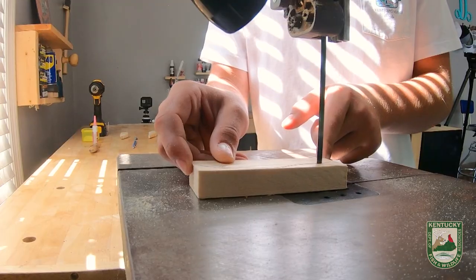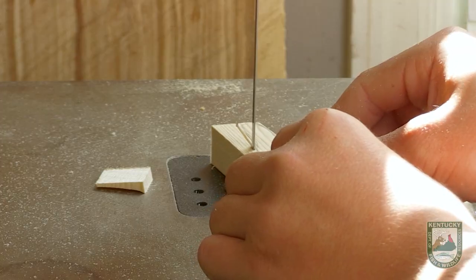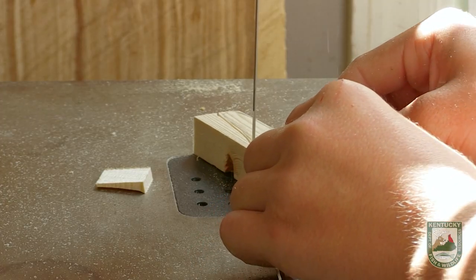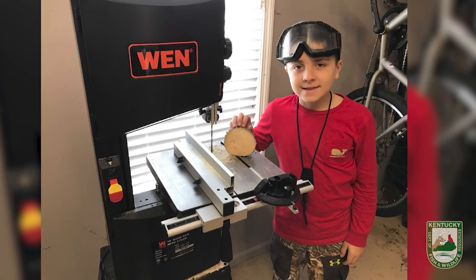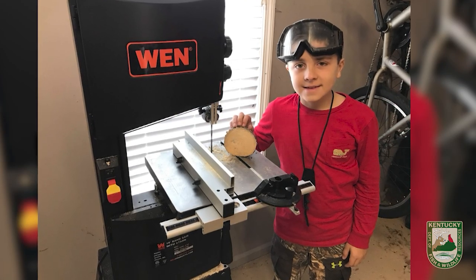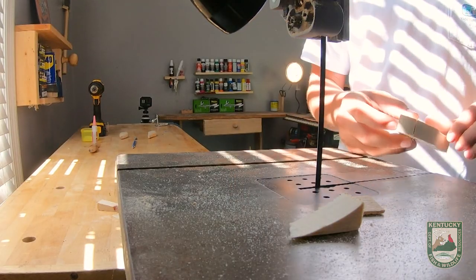When did you see this passion start to manifest with him? He always did take an interest in woodworking as far as family members that were doing it, and he started watching YouTube and realized that you could make all kinds of different things. He asked out of the blue for a bandsaw for Christmas — he was eight years old. We thought it was a little different request, but if he asked for it, we thought let's do it. I'll be with him, we make sure he's safe, and it really has taken off from there.